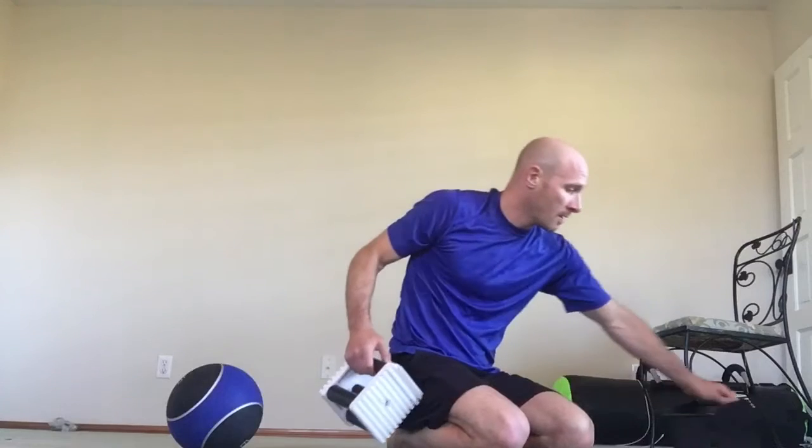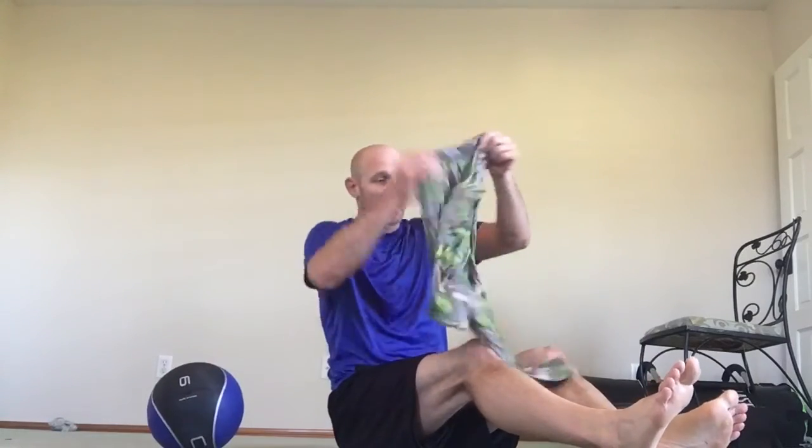The next thing we're going to do are some Russian twists, but not the way you guys are used to doing them. We're going to use a med ball — I don't have a med ball, so I'm using my kids' pajamas. Put them between your knees and squeeze. If you've got a dumbbell, use a dumbbell. Don't have one? Close your hands. We're going to do some twists.